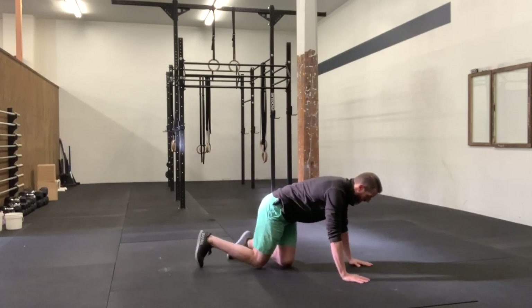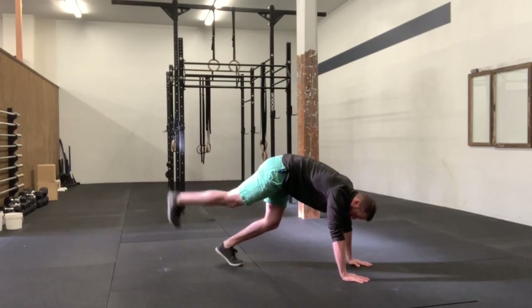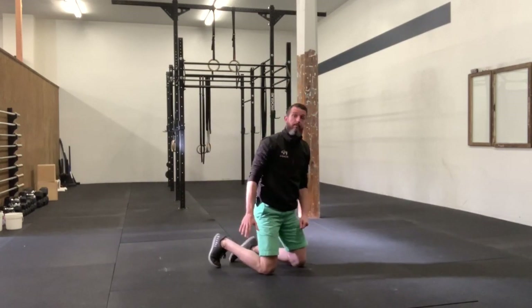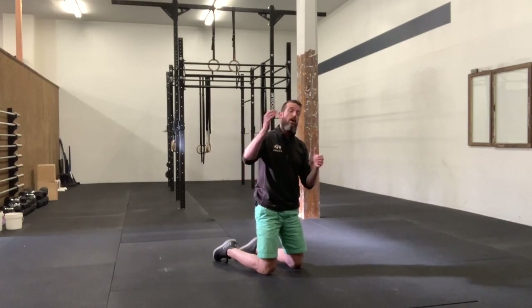You'll notice when I kicked up, the only leg that went very high is the one I led with — the trailing leg stayed pretty low. The higher you can get that trailing leg, the more weight that's going to be up in the air over your shoulders, which will load those shoulders more and help them get stronger and build more confidence in doing a handstand.